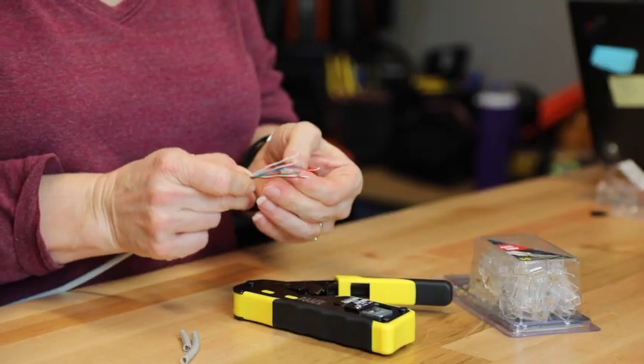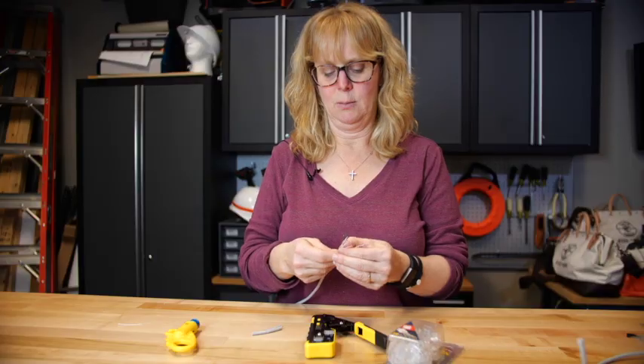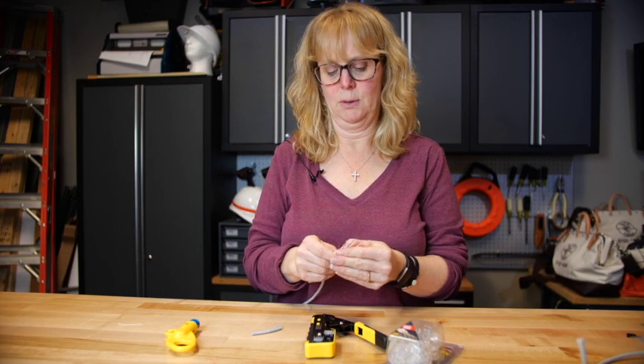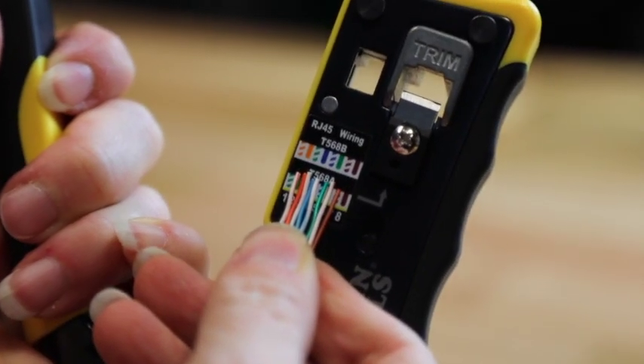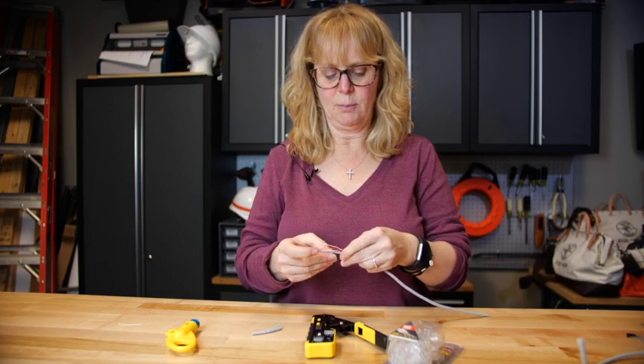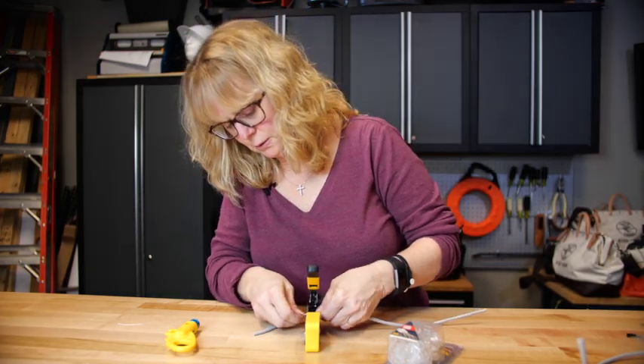The 568B sequence is: orange white, orange, green and white, blue, blue and white, green, brown and white, brown. Once the wire is in the correct order and straight, you want to make sure that you trim them off. Simply lay it into the tool and press.